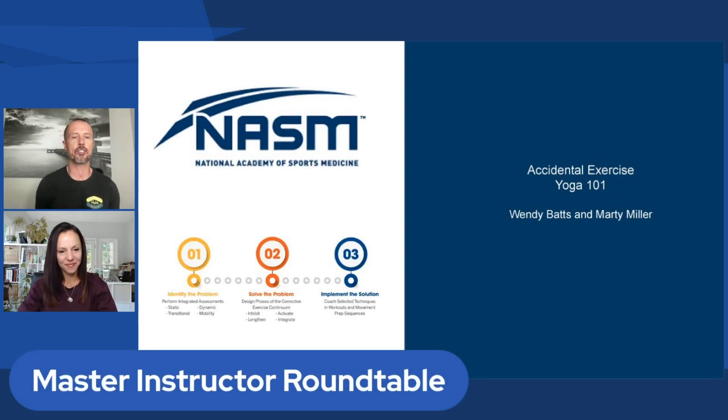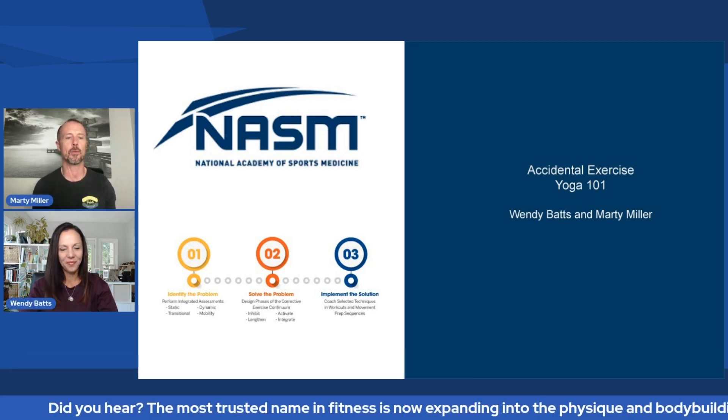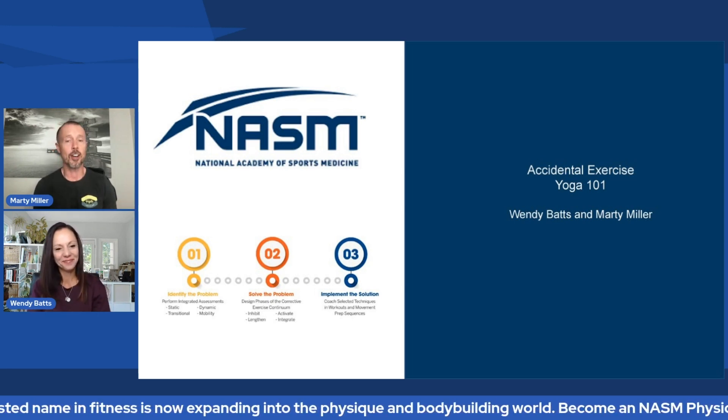Thank you for joining us on this week's edition of the Master Instructor Roundtable. I'm Regional Master Instructor Marty Miller here with co-host Regional Master Instructor Wendy Batts. Wendy, how's everything going today? That's great, Marty. How are you? Good. I'm excited for today's topic.